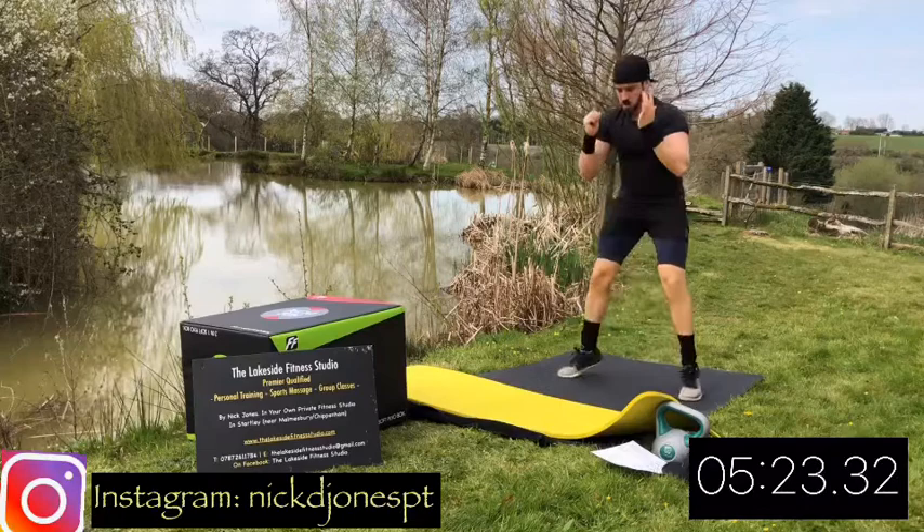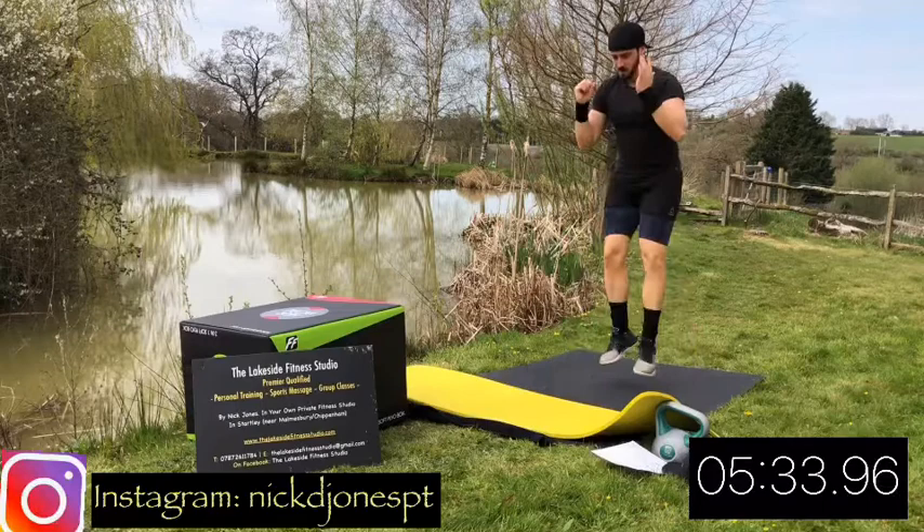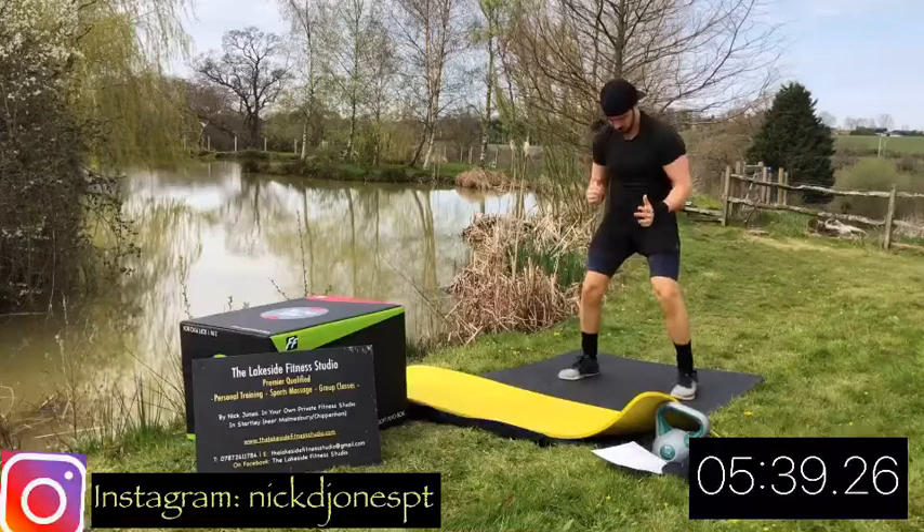Just make sure your chest is staying up nice and tall as you're bending your legs. You don't want to be tipping forward from the hips and not bending at the knee. You want to bend those knees, activate those legs, keep the chest up tall so you're not using your lower back. 10 seconds. But again, it's only as hard as you make it - you can coast the workout if you like, or if you want the most out of it, really push it. Rest.